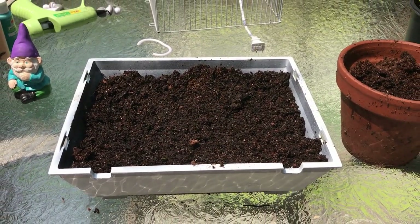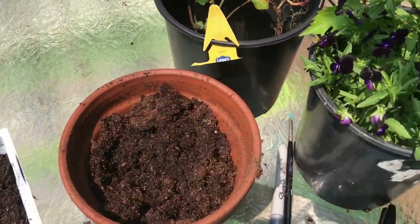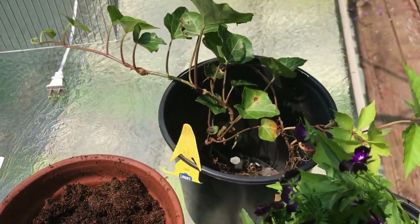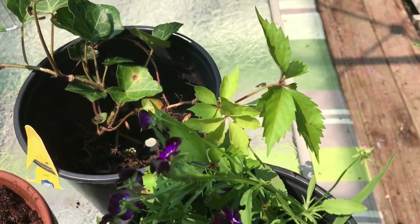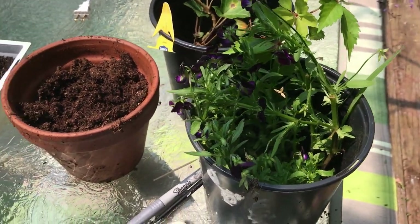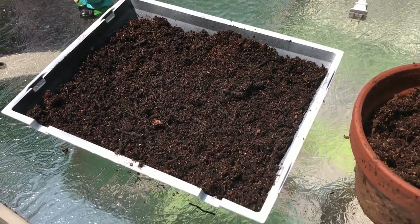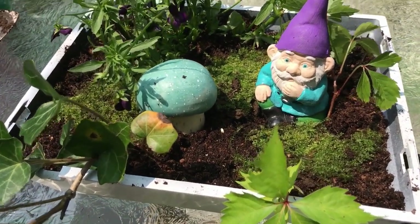I put the soil in. This is going to be in a pretty much shady area, so I pulled a few plants from around the garden that I had extra: an English Ivy, a Virginia Creeper, and a Bull's Black Viola. I'm just going to arrange those in here.